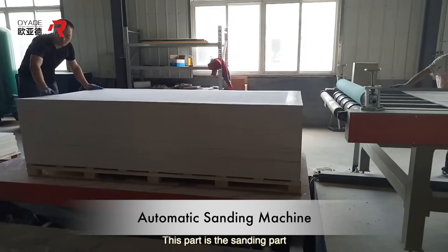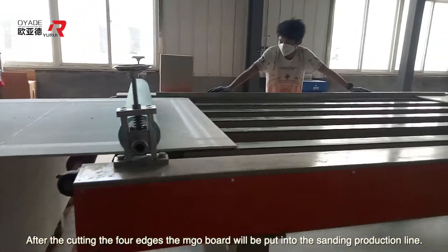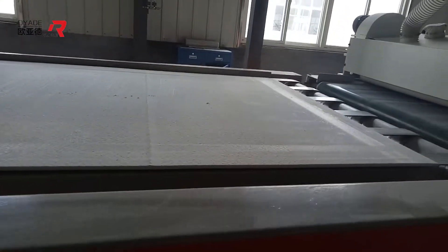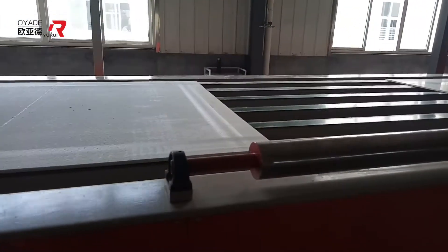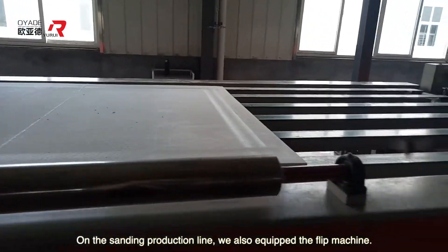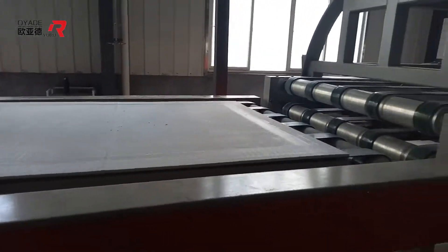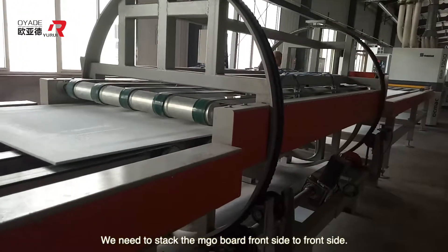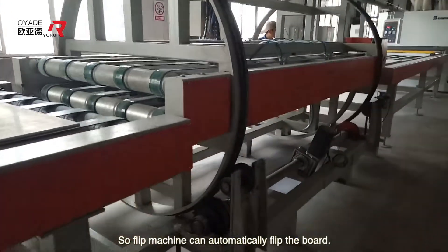This part is the sanding section. After cutting the four edges, the MGO board will be put into the sanding production line. On the sanding production line, we also equip a flip machine with the same function as in the separating line — we need to stack the MGO board front side to front side, so the flip machine automatically flips the board.